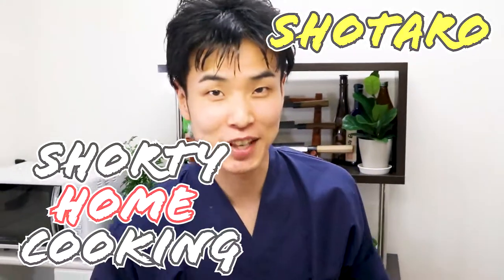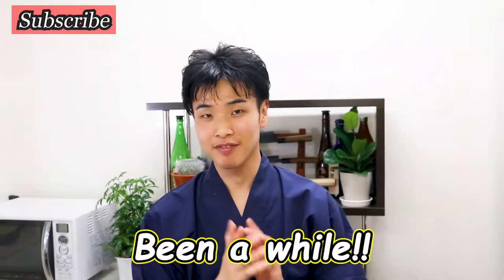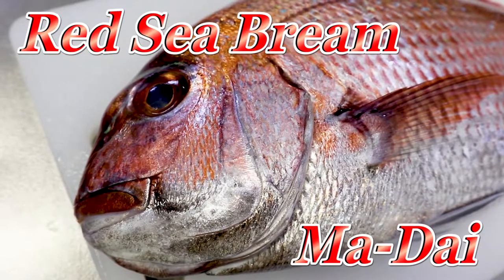Hey guys, how's it going? I'm Shotaro and welcome to Shori Home Cooking. Welcome back, my friend. So today I've got a fish — the Red Sea Bream, or in Japanese, Madai.